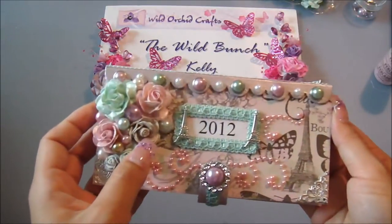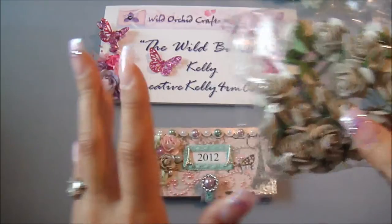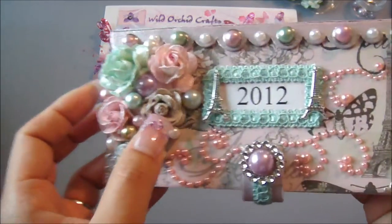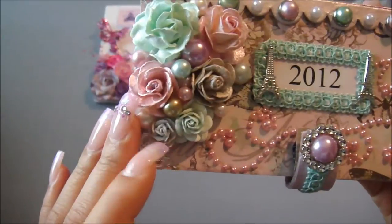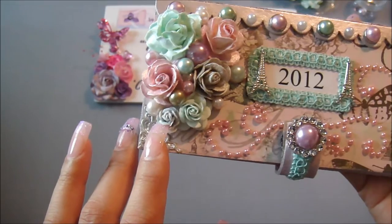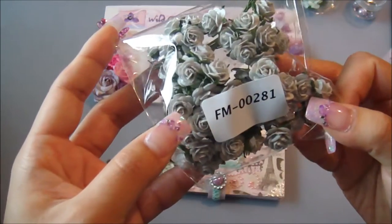This one here is in the dove gray — I don't have the item number but I'll list it on the screen once I figure out where it is. I went over it with pearl paint as well, but not the pink one, just a regular pearl paint to give it that sheer pearly effect. And this one here is FM-00281, the 10mm miniature open rose in gray.